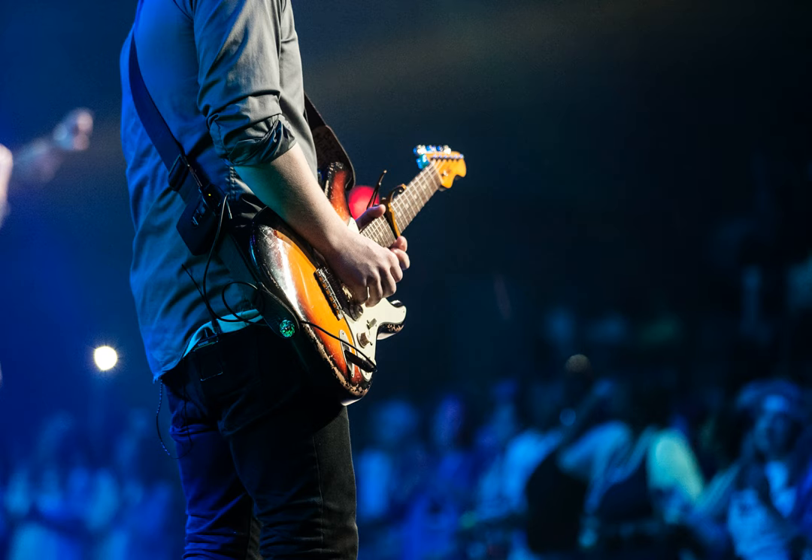Use the 3rd finger to fret that note on the 4th string, 5th fret. To transition to DM, keep the bar and the 3rd finger, slide it 2 frets up the fretboard, and then add the 2nd finger on the 2nd string and the 4th finger on the 3rd string.